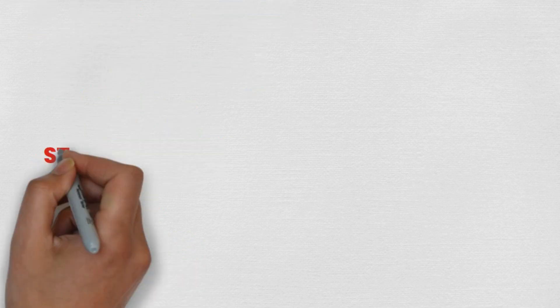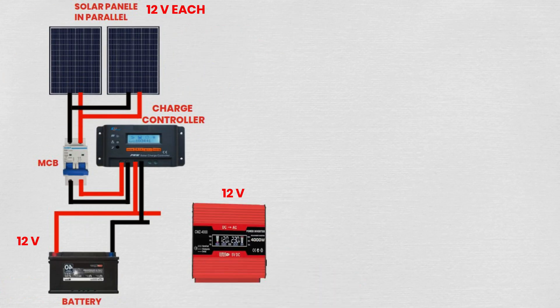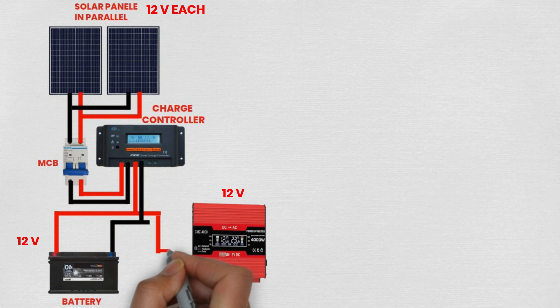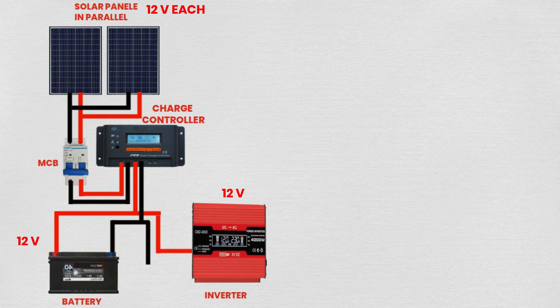Step 4: Connecting battery to inverter. Connect the positive terminal of the battery to the positive terminal of the inverter. Connect the negative terminal of the battery to the negative terminal of the inverter. The inverter converts DC power from the battery into AC power for various applications.